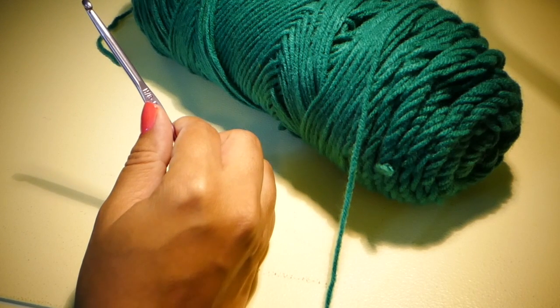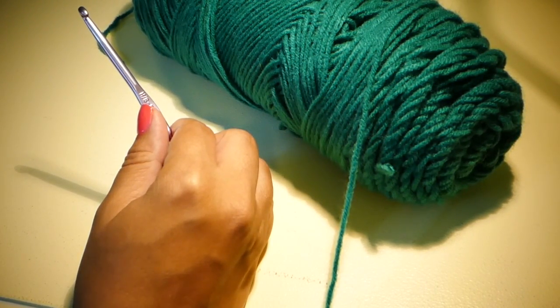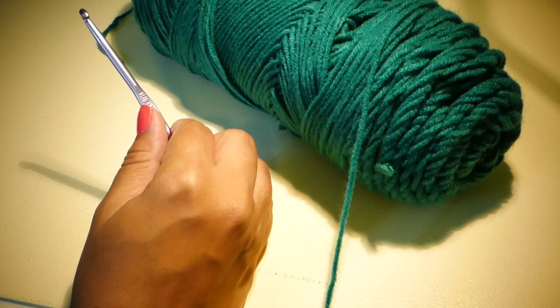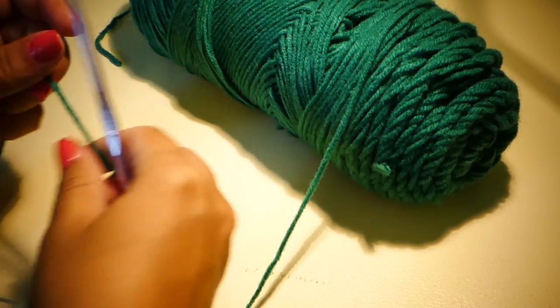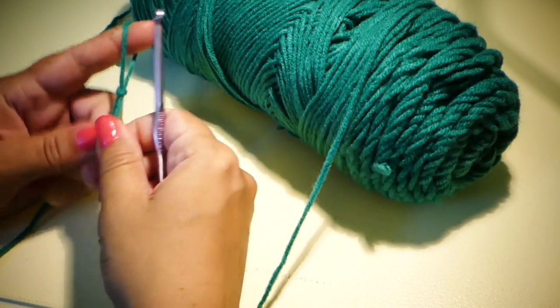The pattern is written in different sizes, so just find your size to get started. I'm going to do the size 8 to 9, which is about my size. So I'm going to start by chaining 32 chains for that size.